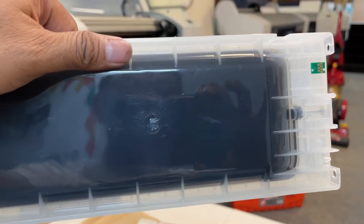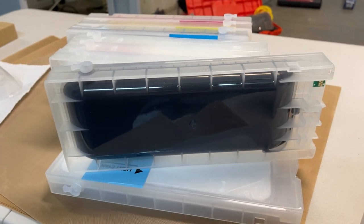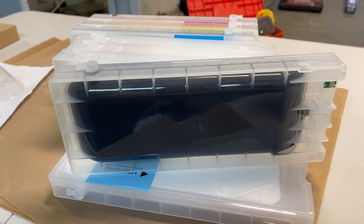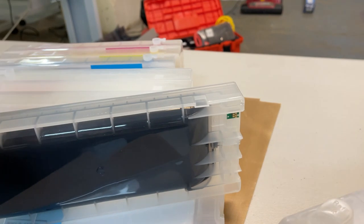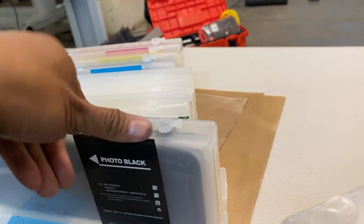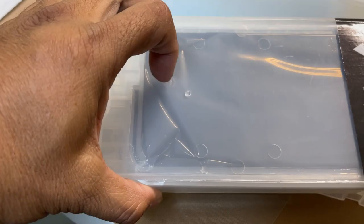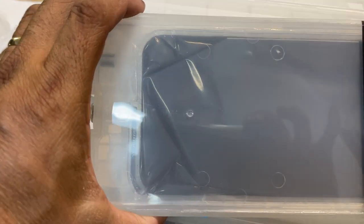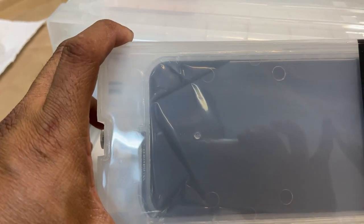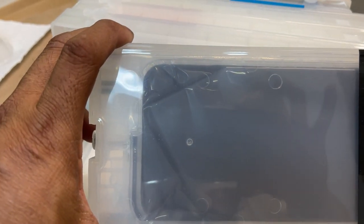Today we have a second-generation cartridge. This time we separate the cartridge air from the ink — the pressurized air that pushes the ink. This black cartridge — you can notice there is a bag inside, a plastic bag. When you refill the cartridge, the ink goes inside the plastic bag.